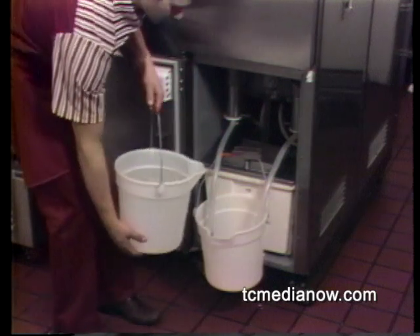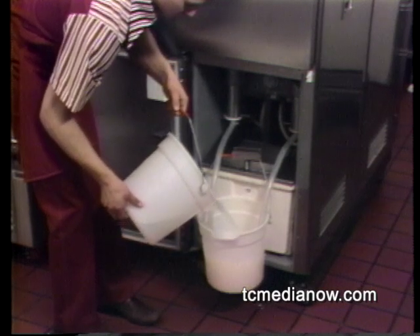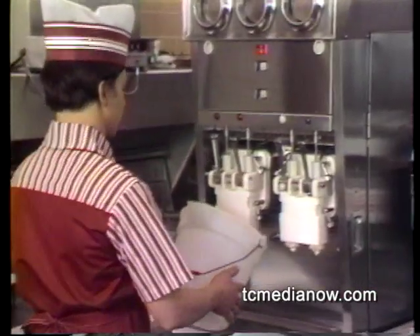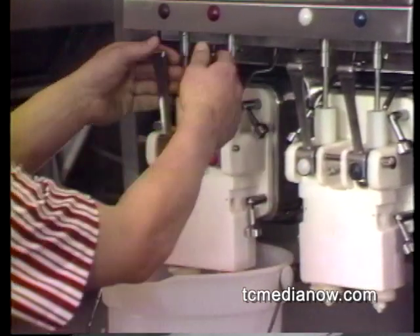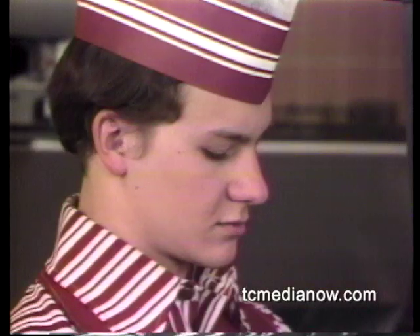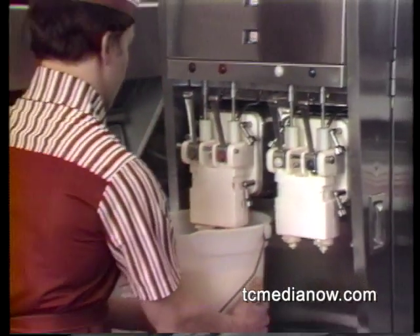The next step is to sanitize the shake machine. Using a clean sanitized bucket, fill the bucket hanging on the bucket support with two gallons of clean water. Then put the empty bucket you used to bring the water under the draw valves. Push the torque rotor shaft in as far as it'll go. Open the draw valves and press the wash button. Leave both draw valves open for the remainder of the wash cycle. When all the water is drained from the freezing chamber, close both draw valves and empty the bucket.